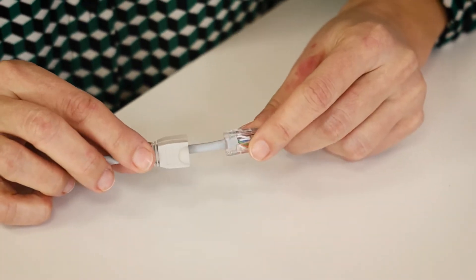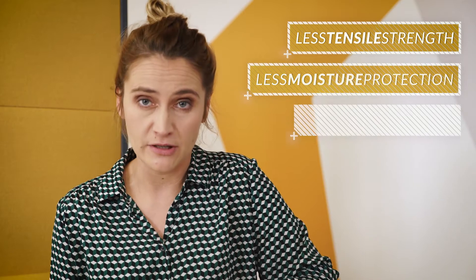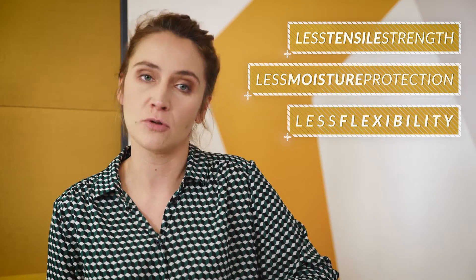Strain relief can be pre-manufactured, like for RJ45 cables where it is fitted over the cable before crimping. However, it will have less tensile strength, less moisture protection, and less flexibility than overmolded ones. Other important factors such as geometry, length, and how it's going to be stored are also taken into consideration. One tip: try to minimize the forces and vibrations on the connector by properly securing the cables.